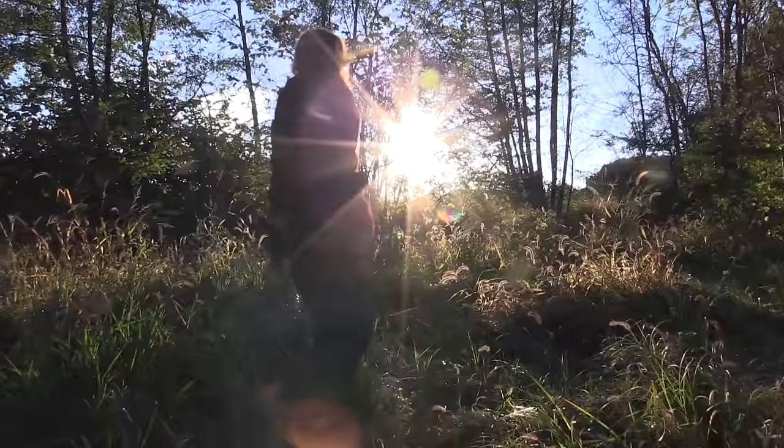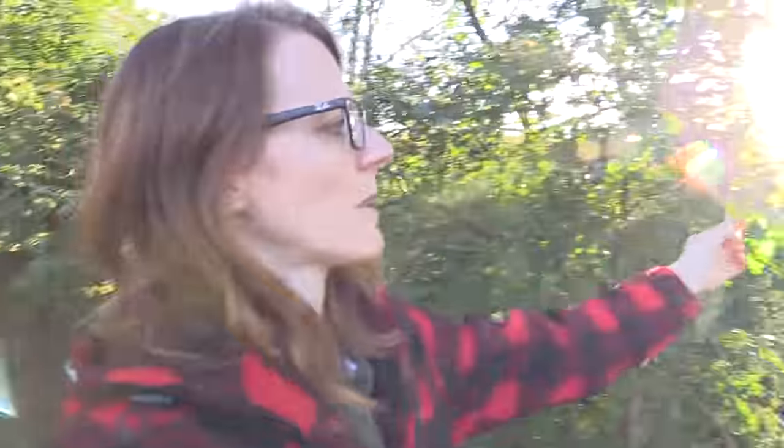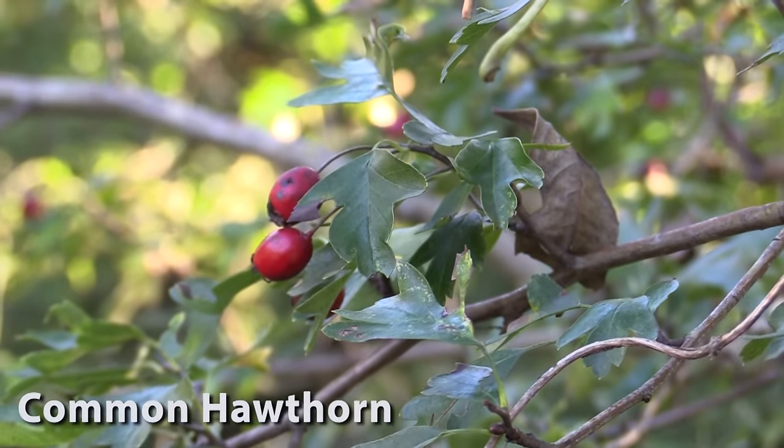Okay, let's go and collect some stuff. I just found this hawthorn bush here — the shrub — and the leaves are great for the heart, so I'm going to collect some. And this time of the year there are even berries on the shrub.